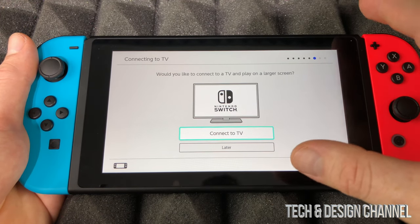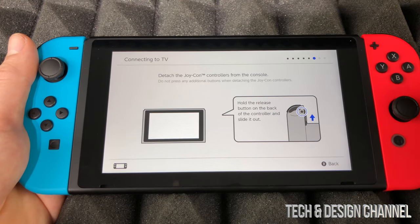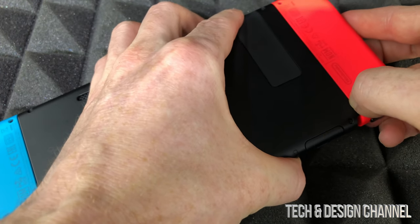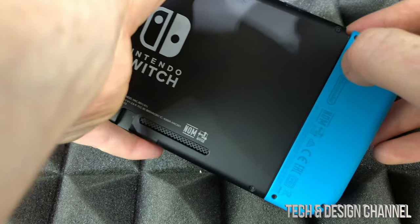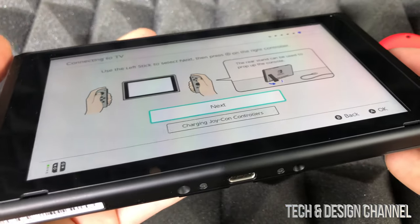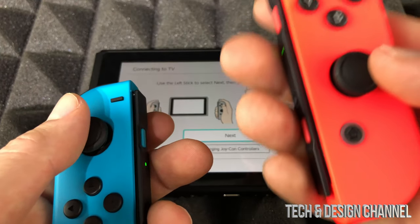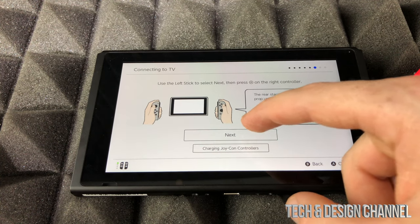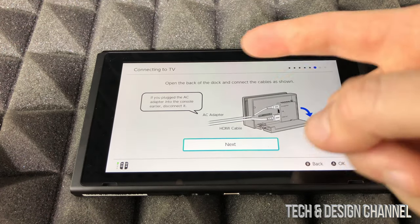At this point we're going to set up your Nintendo Switch with your TV. Remove the Joy-Cons by pressing the button on the back and sliding them out. Make sure to always hold the left Joy-Con in your left hand and the right Joy-Con in your right hand. Click next to go through the setup steps.